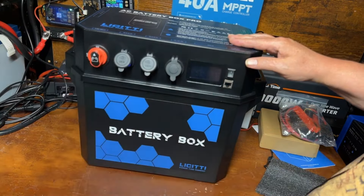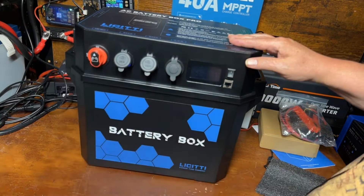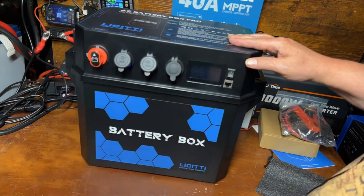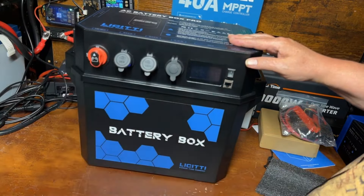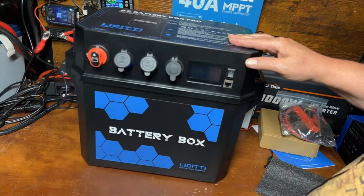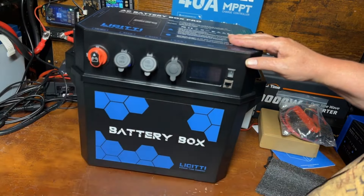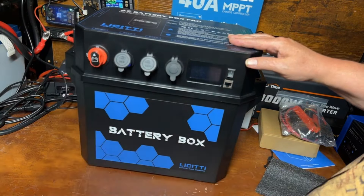Right away I love this display much better than the previous one. One of the big upgrades for this version — and it does cost a little bit more — is this remote monitor. This is great if you have a van, small camper, overlander, or something like that. You want to tuck this unit in the back somewhere and then be able to control and turn it off and on from this remote. Let's go ahead and hook that up now and see what it looks like.